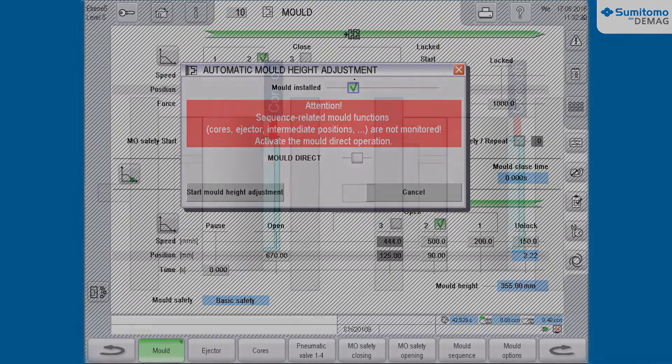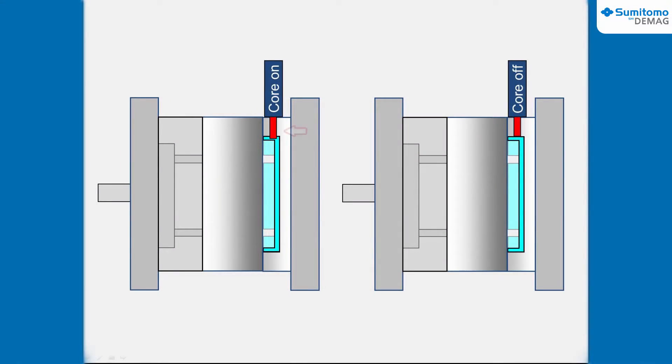Make sure that the core position is set appropriately so the mold can be opened and closed without any damage. For clarification: on the left, a wrong core position; on the right, a correct core position.